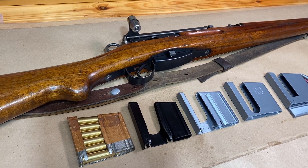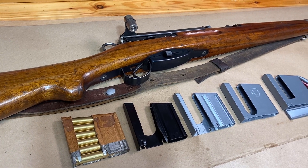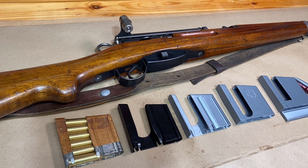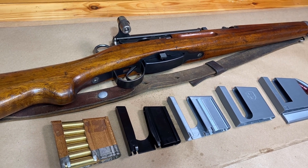Hey YouTube, Navy98. Today I've got part two of the series I'm doing on printing out some 3D files of common Milsurp accessories that I found online open source, meaning free for anybody to go download 3D files and print them out themselves.